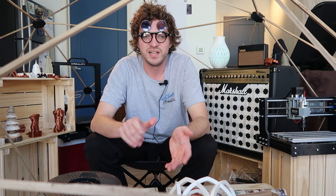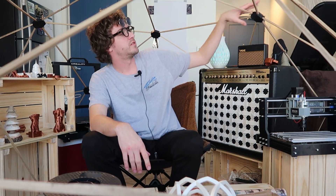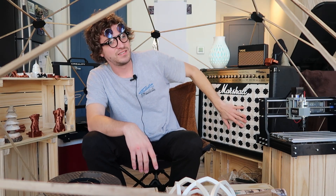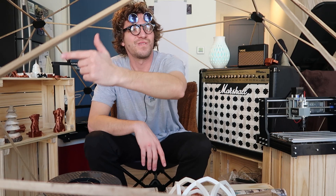Thanks for watching, guys. A Tiny Van design ideas video is coming up, as well as a video about these geodesic dome hub connectors and this 3D printed hatch pattern. So subscribe.